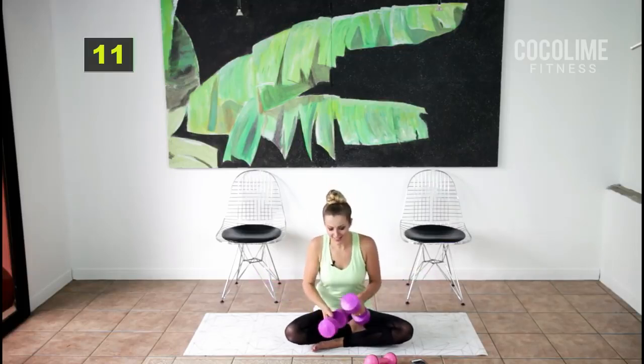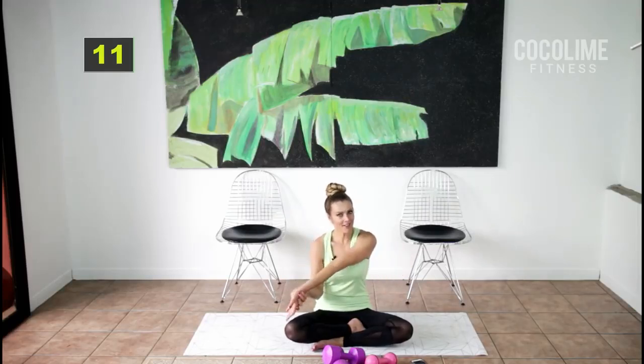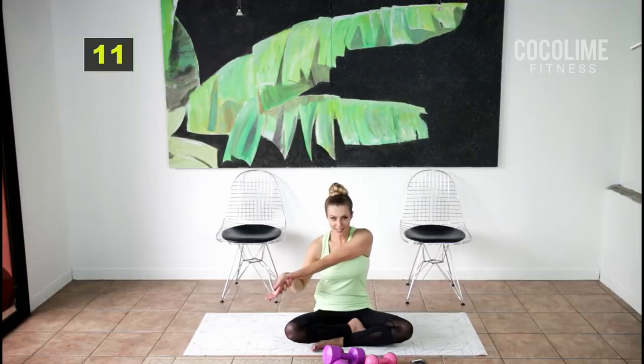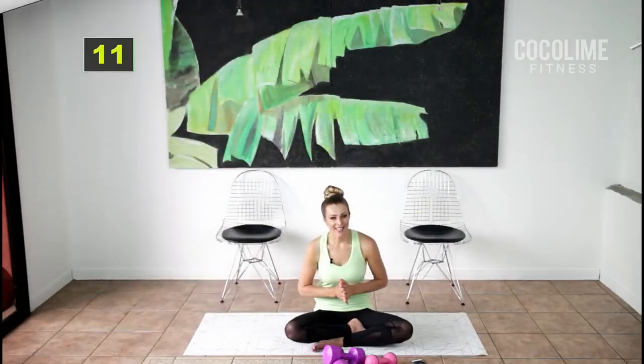Love it — stretch out those biceps. We're working everything; there is not a muscle missed. This is a total body shape-up workout and it's so good.